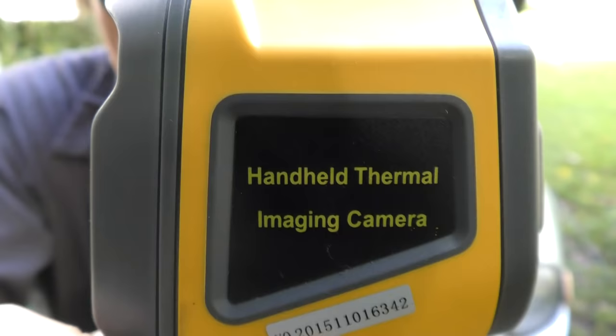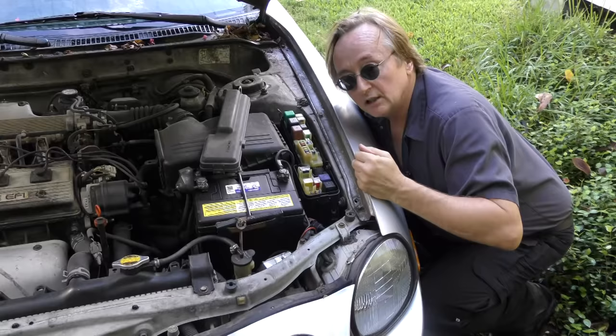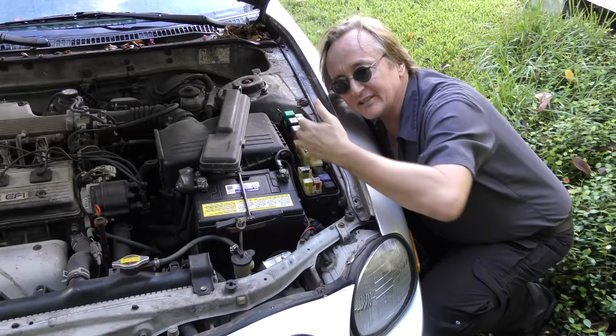Today I'm going to show you how you can use your eyes to find and fix electrical shorts in your car, and I'm going to do it using a thermal imaging camera. Now many people are afraid of electrical work on their car for one main reason: you can't see electricity, it's invisible.